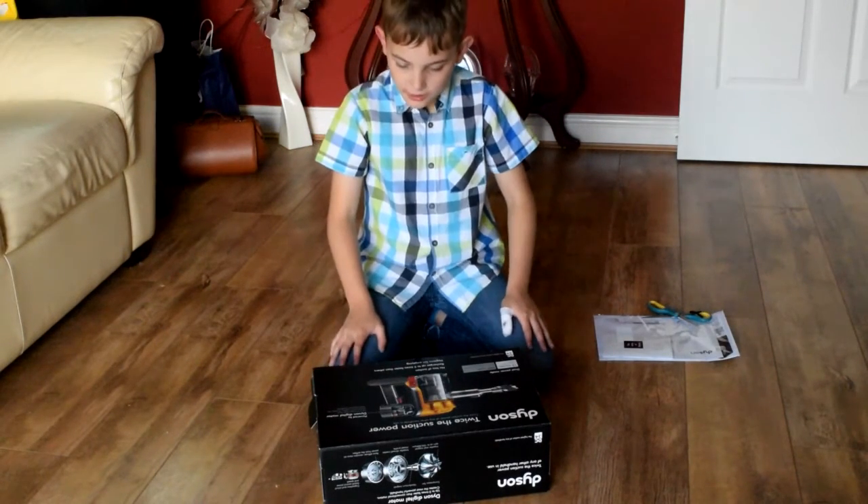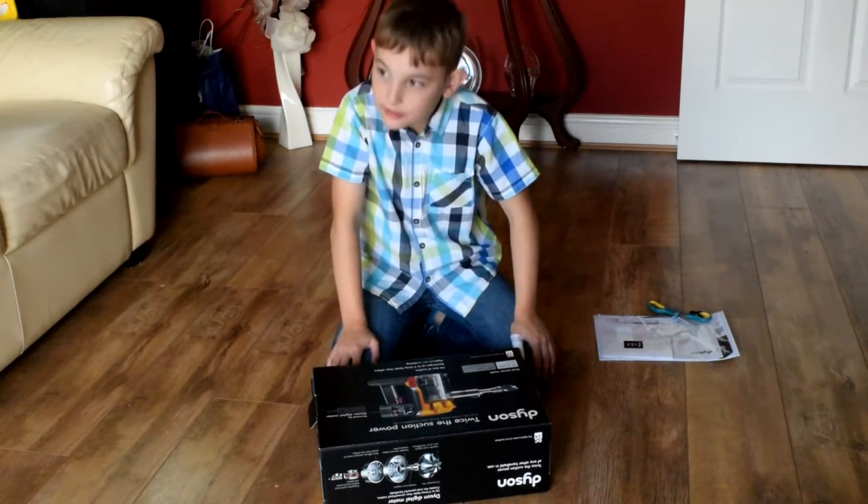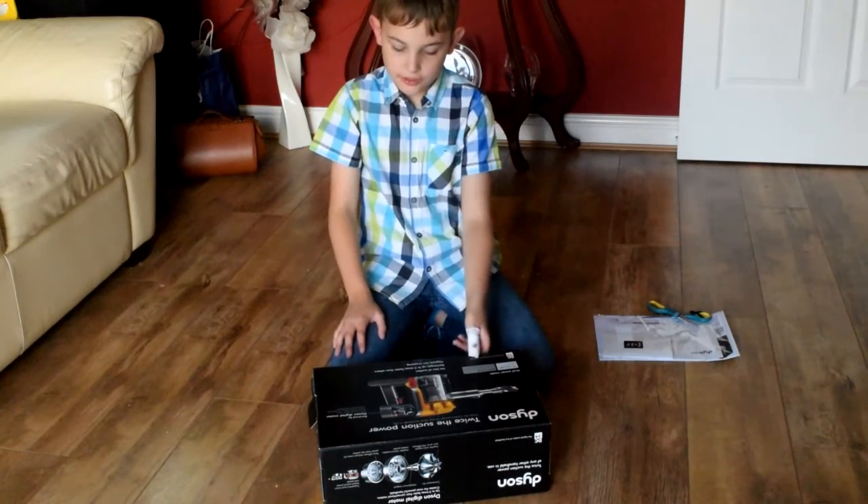It's powered by a Dyson Digital Motor that turns 3 times faster than conventional motors, creating the most powerful handheld vacuum — but no suction loss.